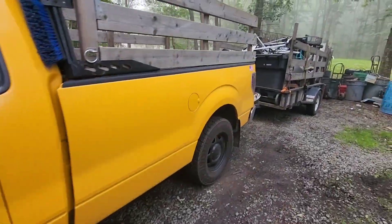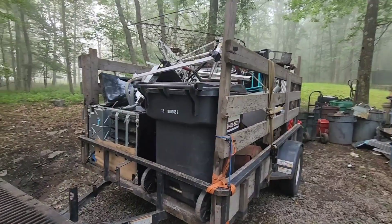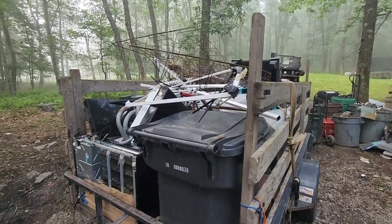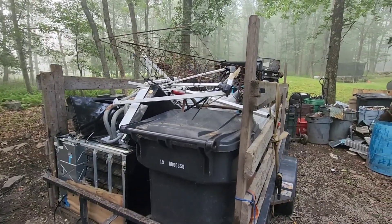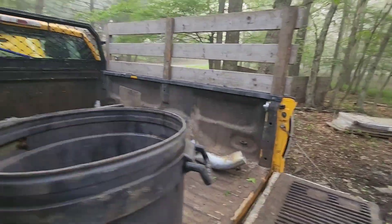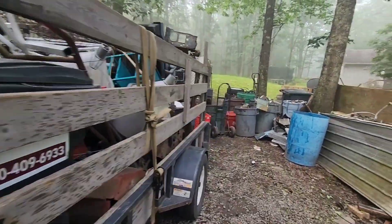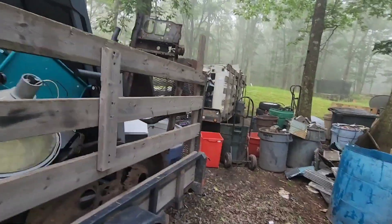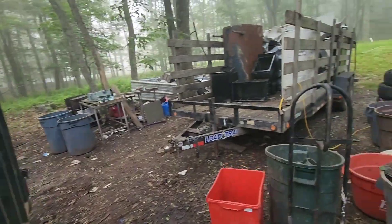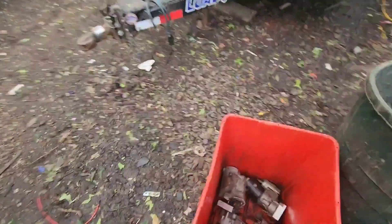I lubricated it this morning. I went and picked this stuff up yesterday. I haven't put a video out because I've been hurting lately. Last Sunday and Monday I was in the hospital with kidney stones, so I was not feeling too hot. I was in pain all week but I still worked it out and managed to get a lot of stuff done. We cleaned a bunch of air conditioners and a bunch of electric motors.